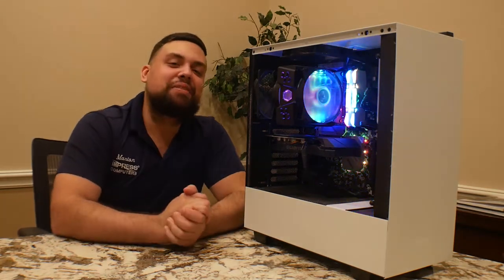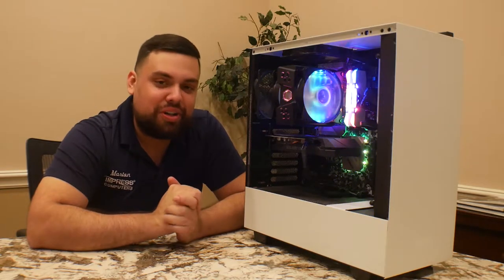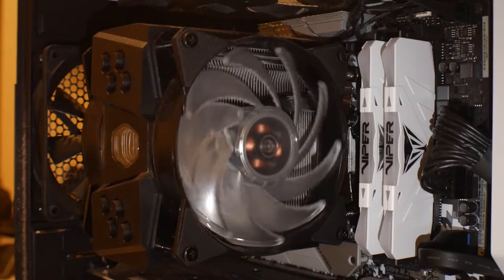Hey guys! Today we have another custom build. This is one of our actual employees — he has a custom build he uses for gaming at home, and it's kind of filthy. It's getting really dirty.